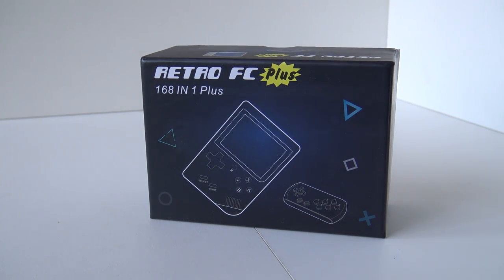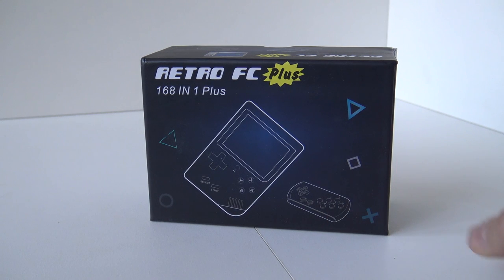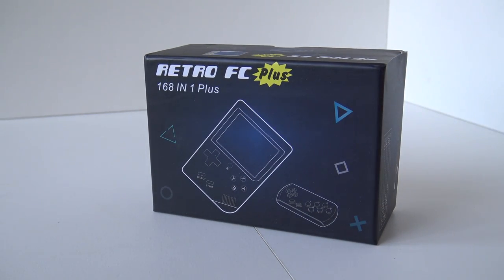So I want to know what is so 'Plus' about it. We got an extra controller, that's one thing for sure. But did they change something out with the system? Let's unbox it and find out.